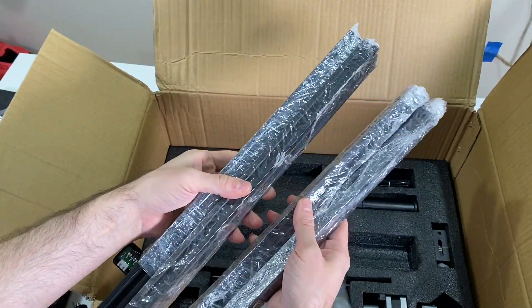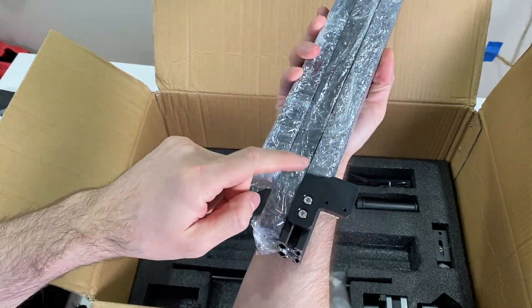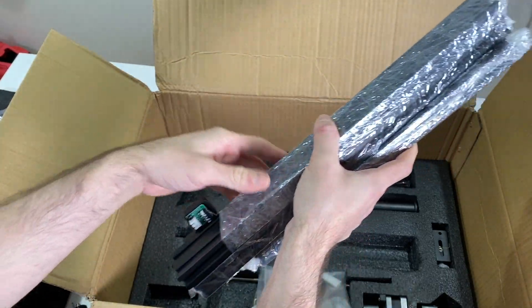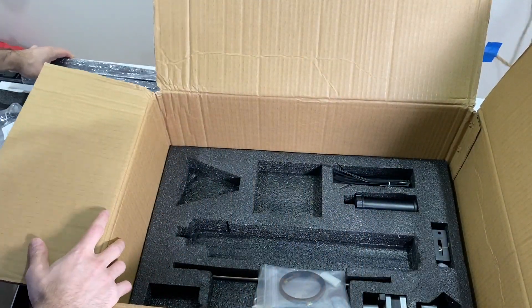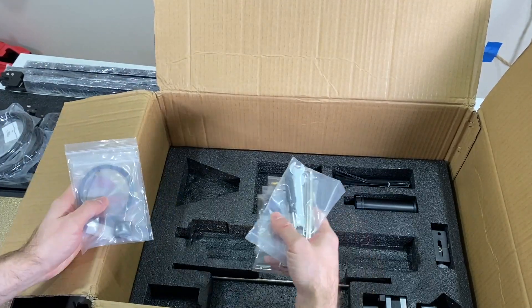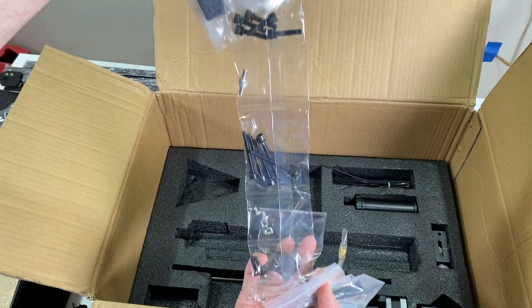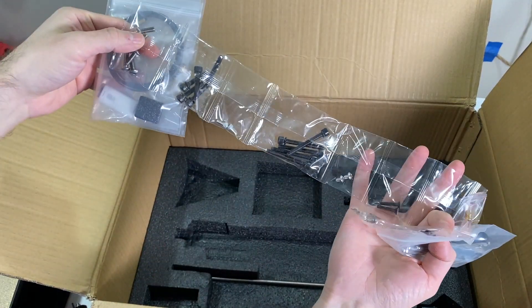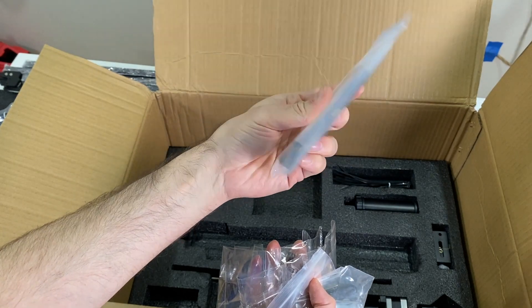Here we have the bars for building the rest of the 3D printer, and one bar already has the z-axis attached with a z-axis limit switch. Here we have all the fasteners packed properly, and we have the belt, SD card stick, and the nozzle opener against clogs.